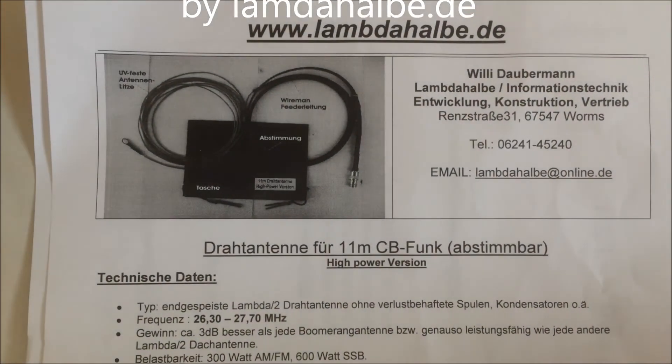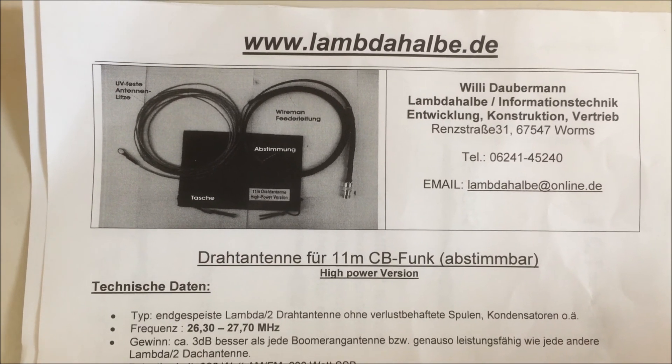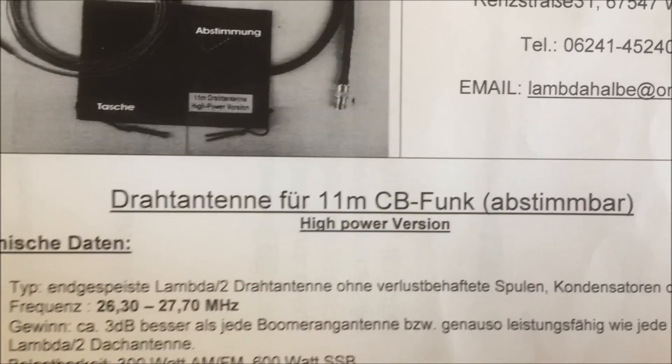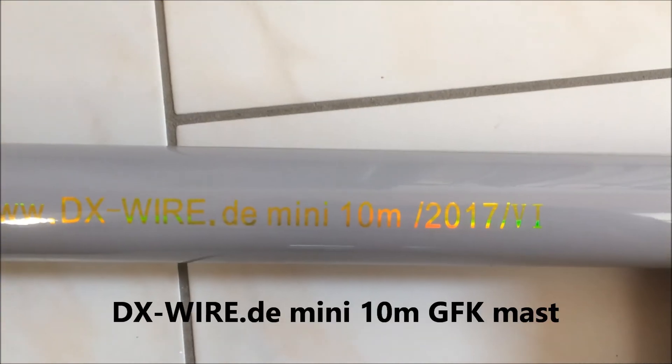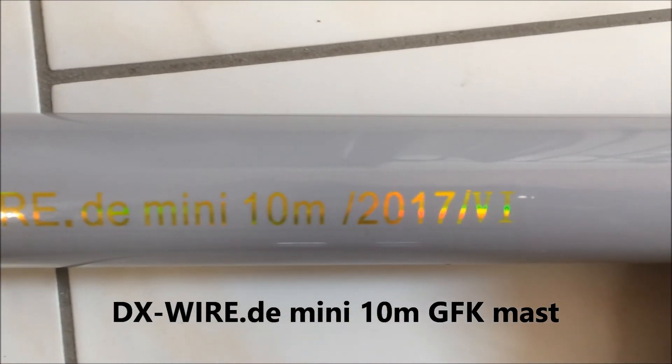This is the LumpTheHalby.de high power J-Pole antenna, and the Xwire.com Mini 10 meters.